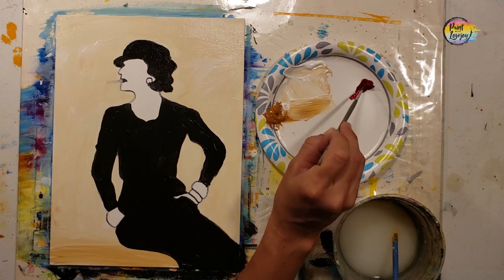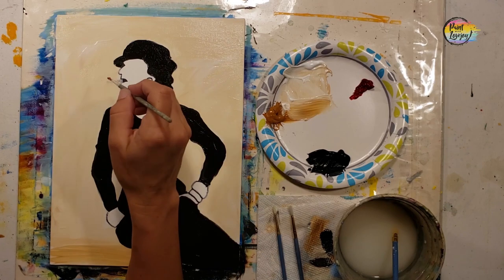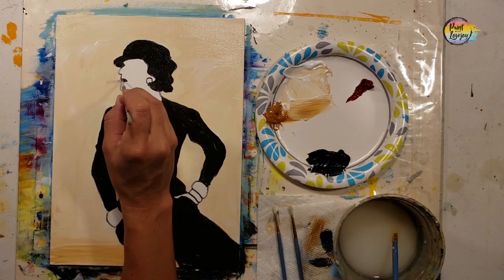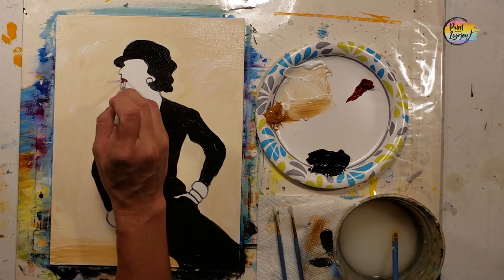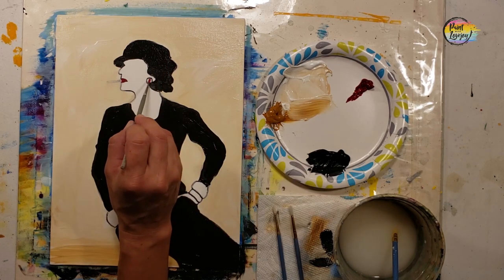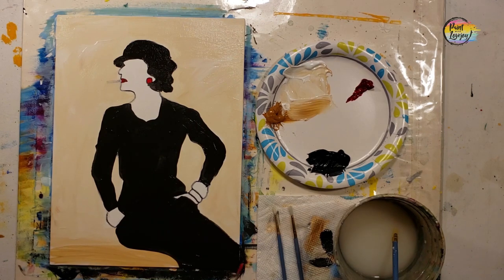Now we're moving to the pointy brush. We're going to grab direct red and fill in just a few of her accessories — red lips, an earring, and a bracelet. As you're working with the pointy brush, light pressure will help in these smaller spaces. Notice how often I go back and grab more paint to apply it thick. If you're a little nervous about this, you can fully let the black paint dry before adding the red accessories.